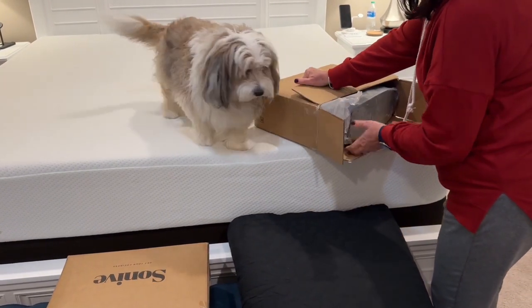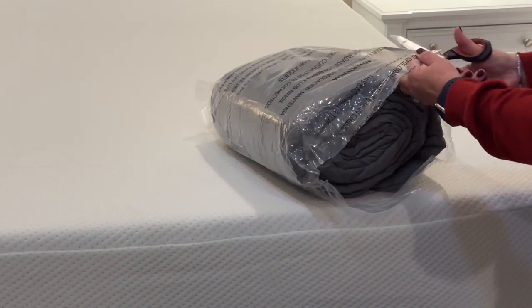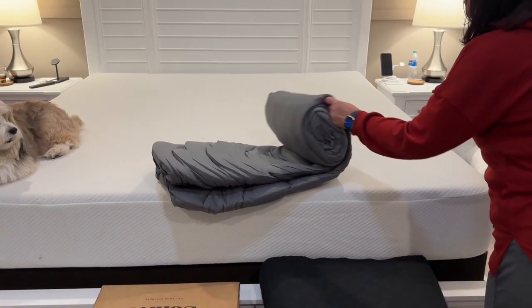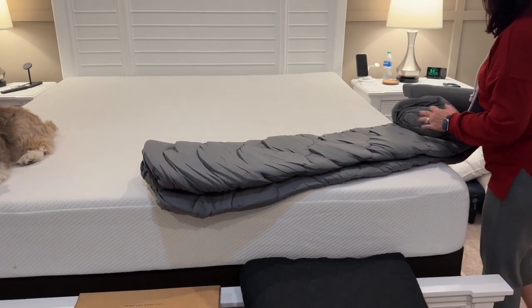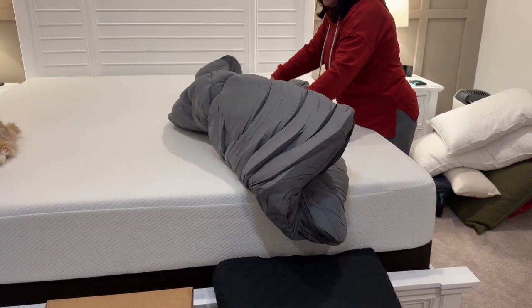Our friends sent us this waterproof mattress cover to try out. It comes nicely shrink-wrapped and instantly starts to fluff up when you cut open the packaging. While unfolding it to put on the bed, I couldn't help but notice how soft and puffy this cover was.